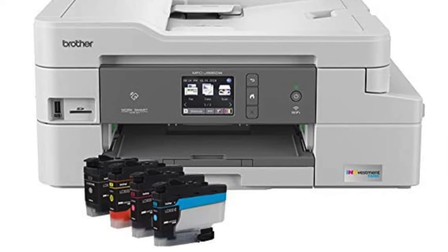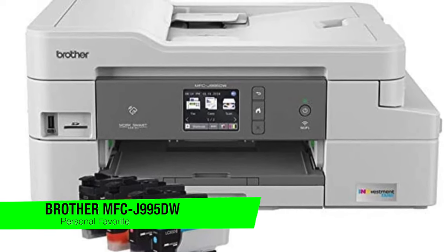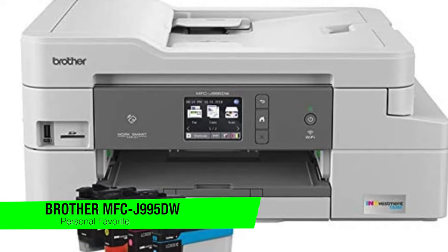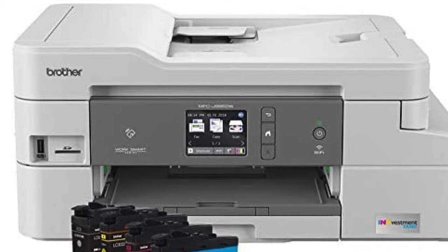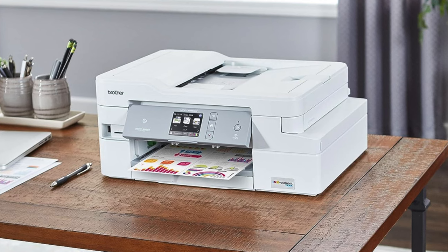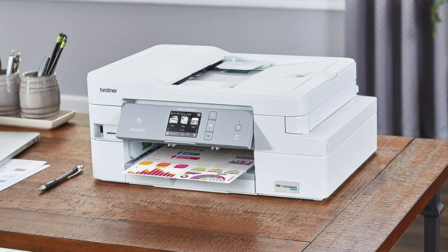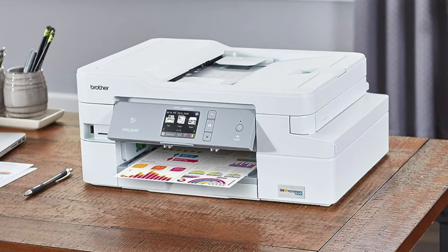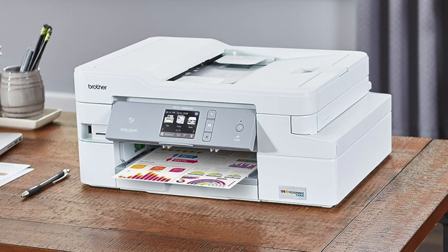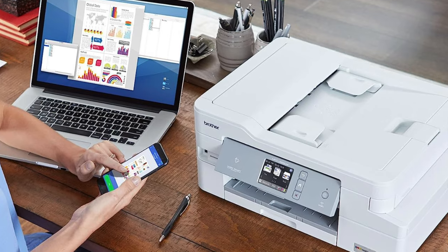The first one on the list is my personal favorite — the Brother InkVestment MFC-J995DW. This is a printer packed with features and it's taking the crown for the best all-rounder in my opinion. This isn't your grandma's dot matrix — this is really the James Bond of the printing world, minus the shaken martinis and the penchant for danger.